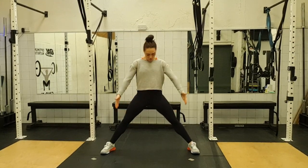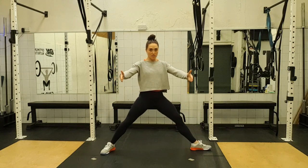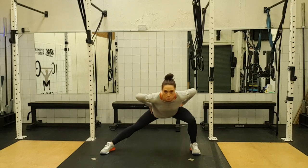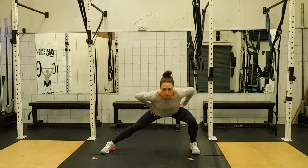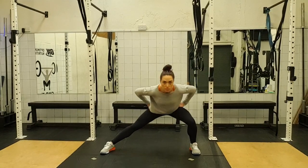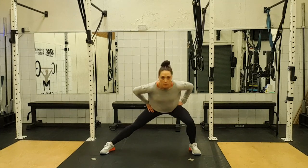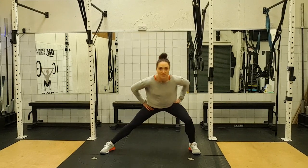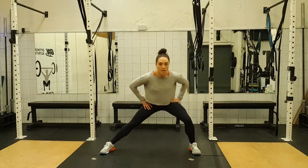And back up. Keeping both your feet pointing forward as well — don't have this edge inside. And again — one, up, two, up, three, up, four, five, six, seven and eight.